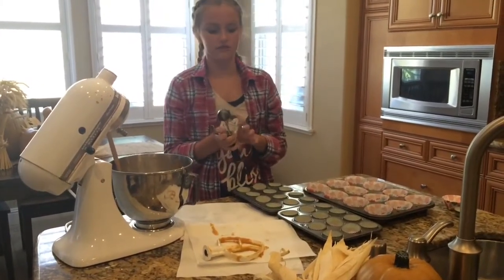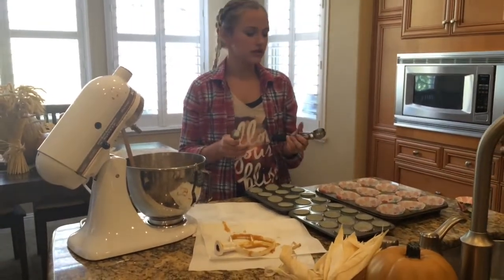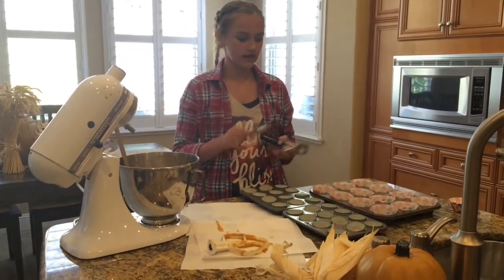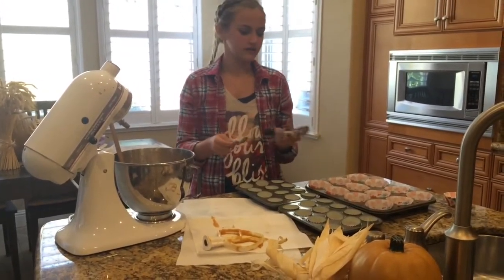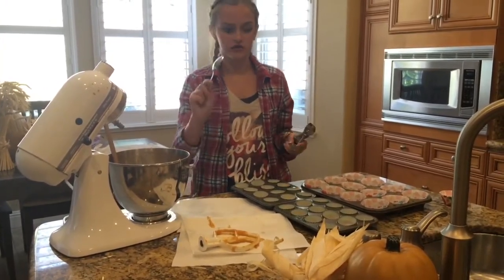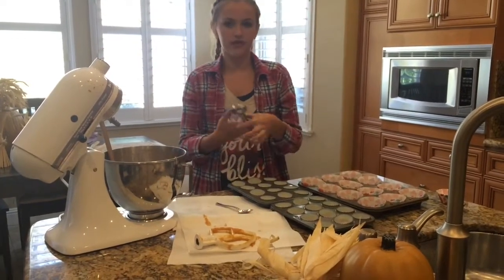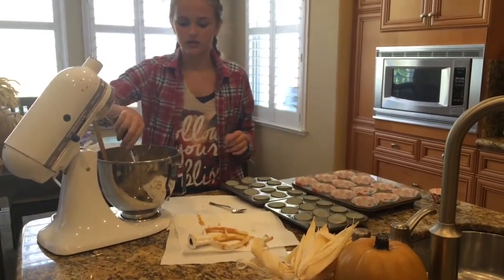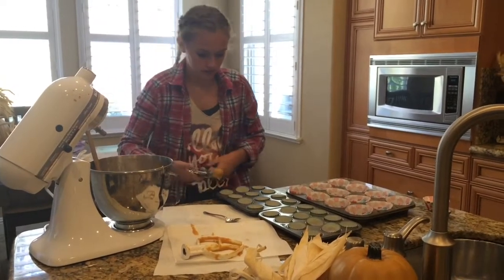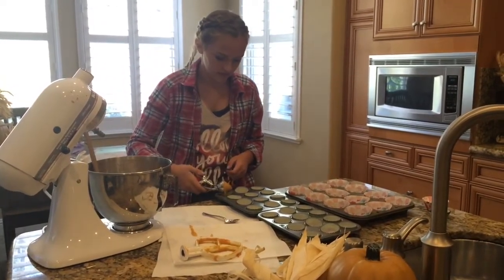There are two things you can use to scoop the batter into the little liners — I use either one of these scoops or just a spoon. Today I'm going to use this scoop. For the little ones, about one scoop is good — the perfect size, maybe a bit less than that.